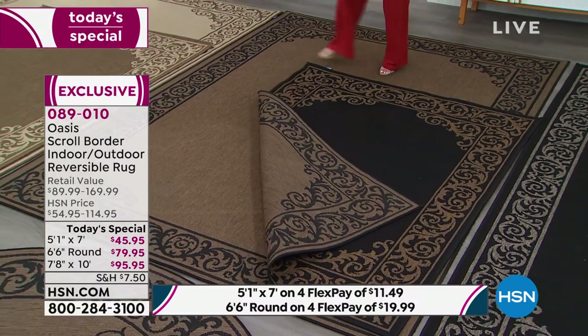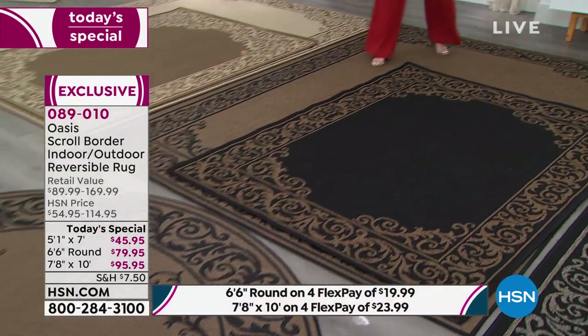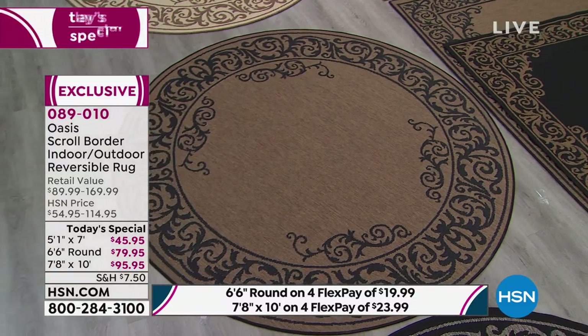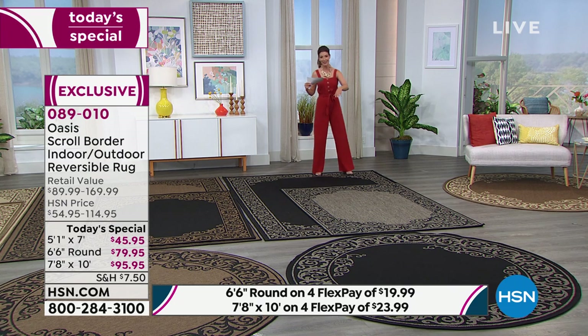Both the five by seven and the seven by ten are completely reversible, as is the big round, which is over six feet in diameter. Our final color choice is the gray black — a little more modern, a little more edgy. You're going to love the black on one side and the gray on the other.